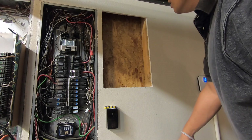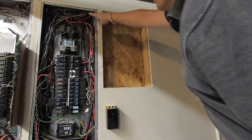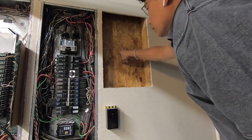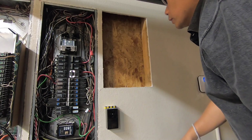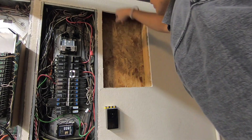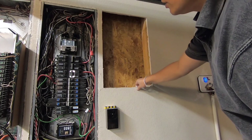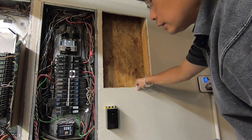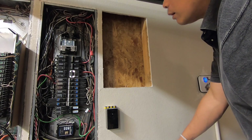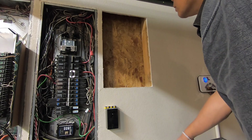I forgot to mention: before you mount the panel, make sure that whatever cables you need to bring in from the other panel are routed first. I almost forgot — I need to drill a hole from this panel to the new one right here so I can bring the cable over. Make sure you do that before you screw the new panel in, because afterwards it's going to be pretty hard.